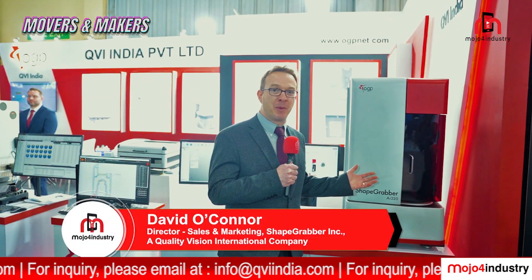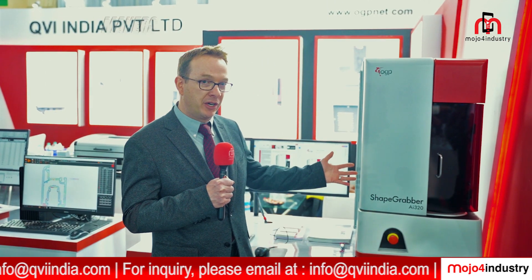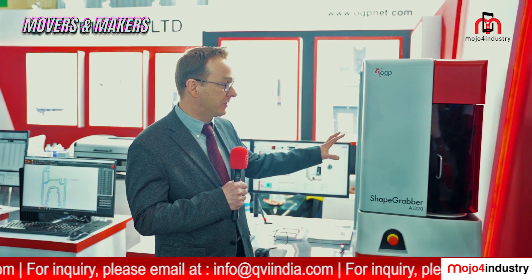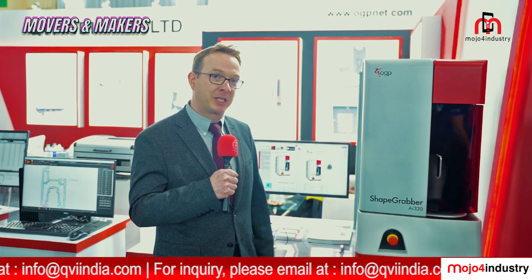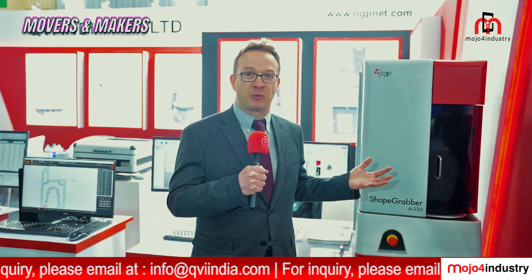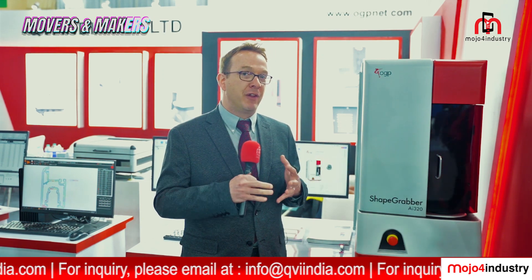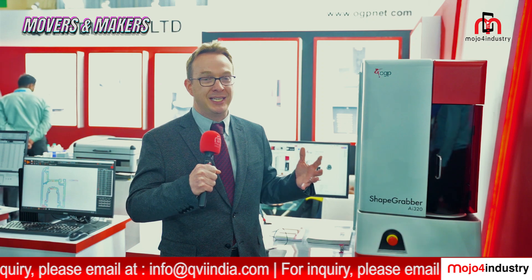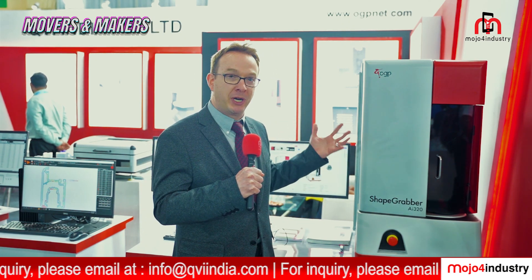Here we're promoting the ShapeGrabber product line. The machine I have here is called the AI320 — this is the smallest of our ShapeGrabber products. We have three different products: this small one, a medium one, and a large one, depending on your application. At its heart, this is a 3D scanner. 3D scanning has really taken off as a technology, with products in high demand because of the amount of data they can capture in a very short period of time with relative ease of use. What makes our product special is we're bringing 3D scanning technology into the metrology world, representing a metrology-grade 3D scanner really meant for quality applications.